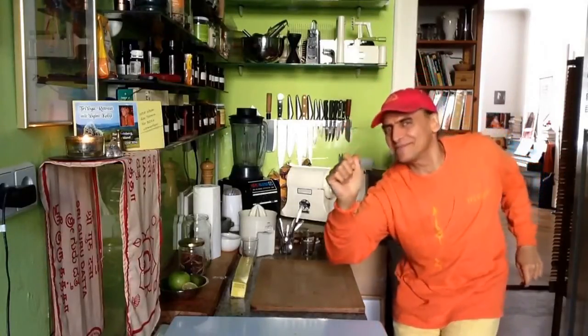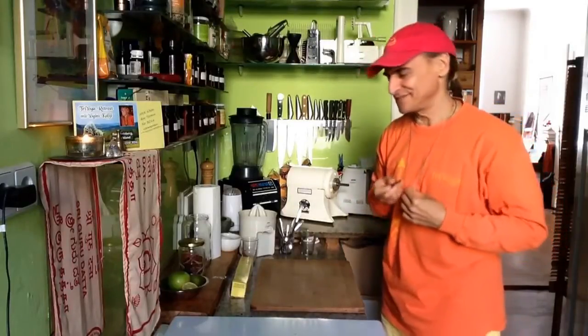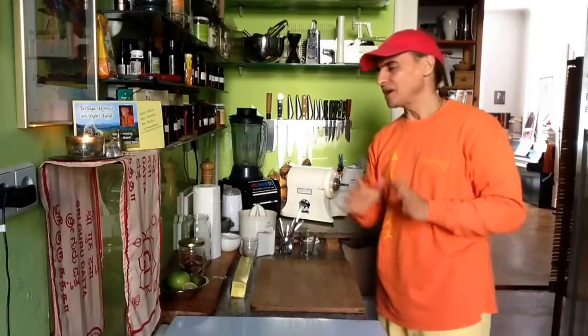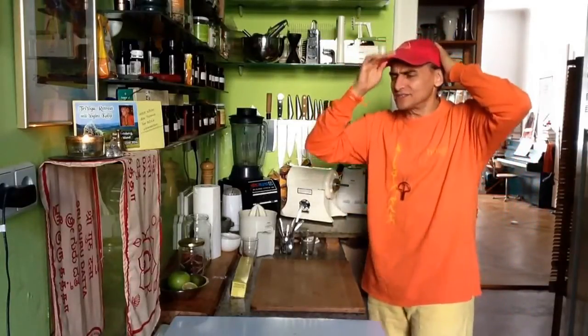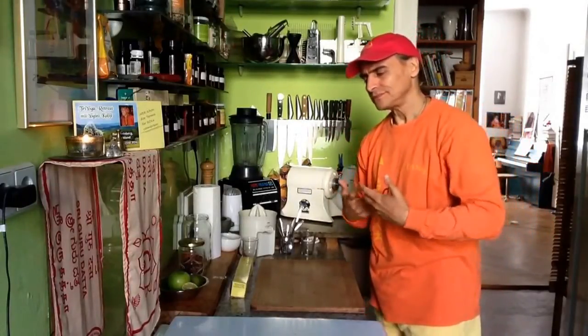Hi friends, this is MDVegan. Today I got something very nice for you. It's actually an Ahimsa way to free fruit flies — not a trap, that is such a rude expression. An Ahimsa way to free fruit flies.